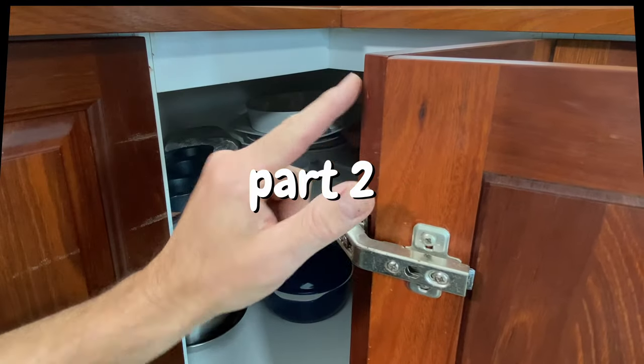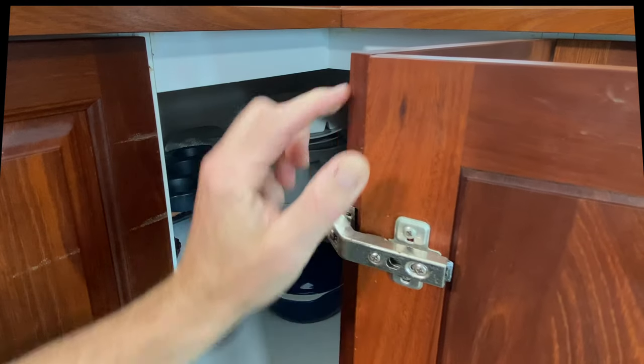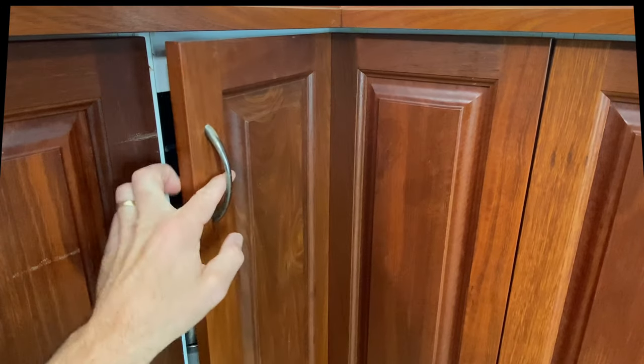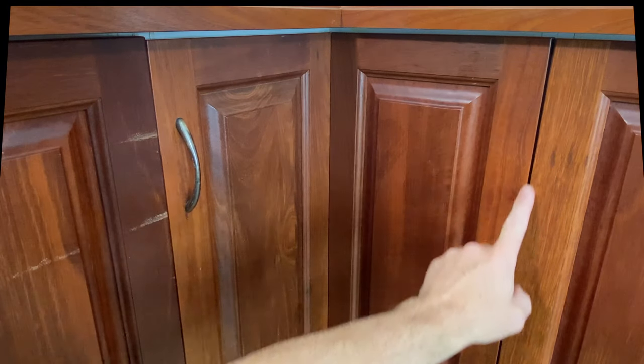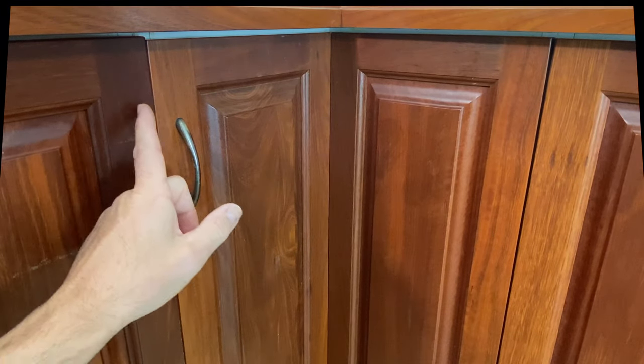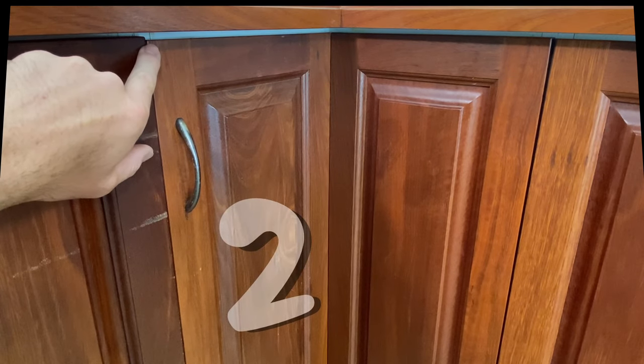Now that we have these two doors set properly on those bi-fold hinges, adjusted so that we've got only a slight gap top and bottom, we'll close the cabinet and see what's happening overall. Looks like we've got a nice even gap down here and the cupboard doors are not proud top or bottom. Over this side though, the top of door number two is actually sagging — we've got a very narrow gap at the top and it opens up quite wide at the bottom.